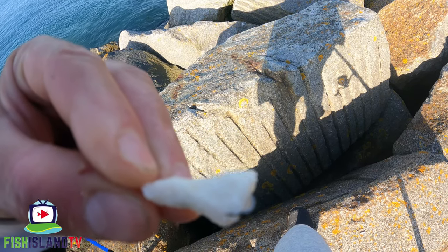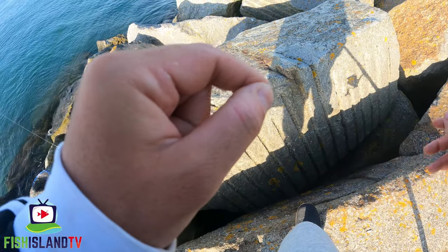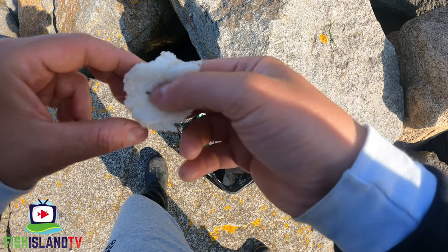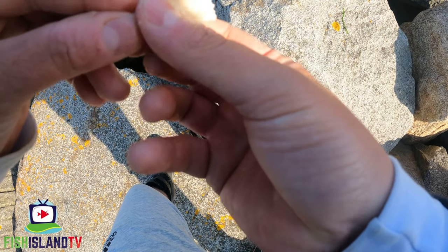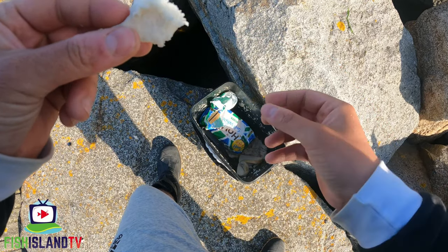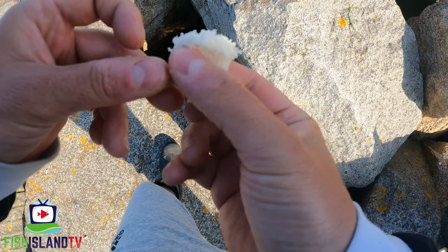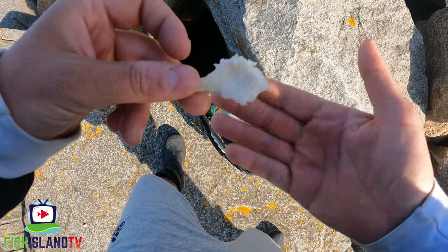Typical mullet - it's taking everything but the hook, taking that fluffy bit. There is another way to make up a bread flake which helps with that. Put the hook a bit further down into the fluff - sometimes it works, sometimes they still pluck around it. Give quite a bit of fluff and just compress it down around the hook but keep it still fluffy. I find that works a little bit when they're being picky.